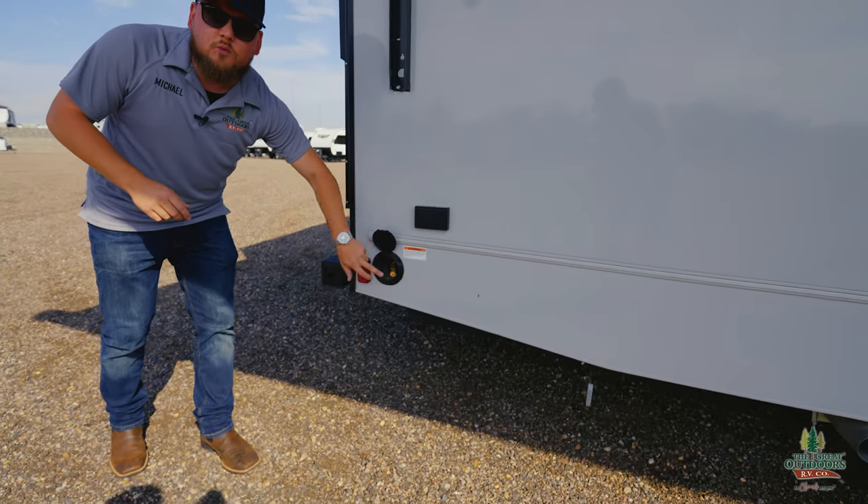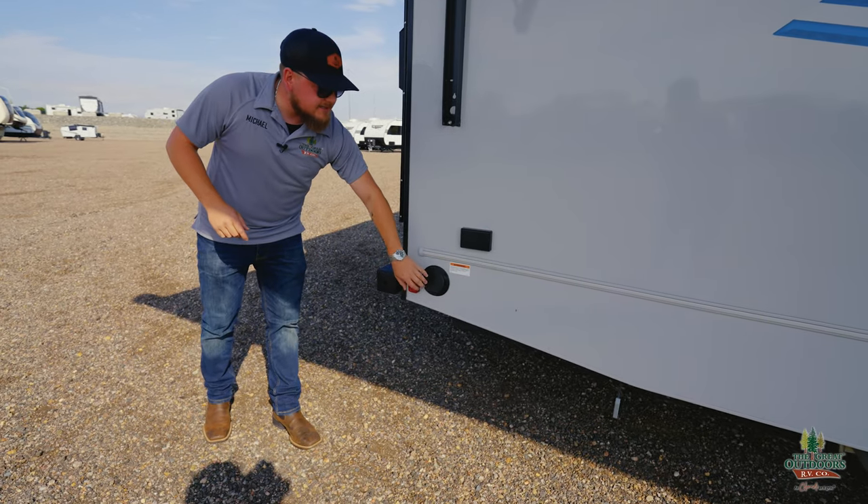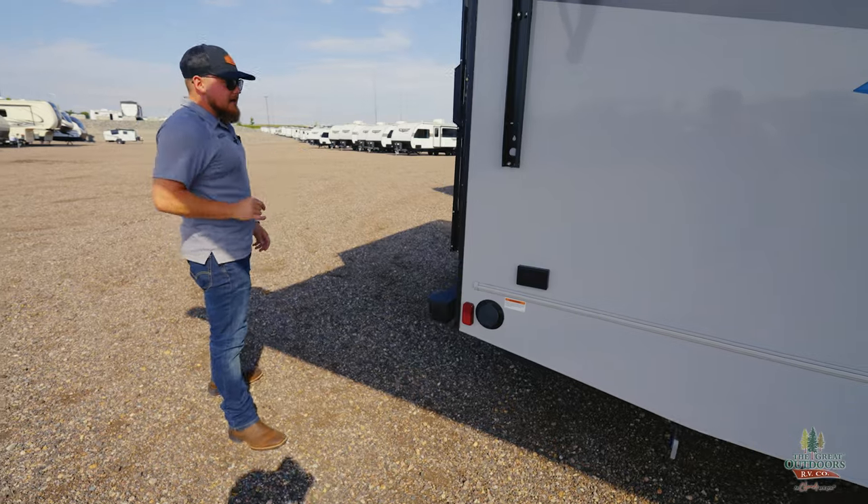Propane fill-up right here too, so if you want to put your outside grill on the bumper, you've got a nice quick-release access right there and a nice outside plug.